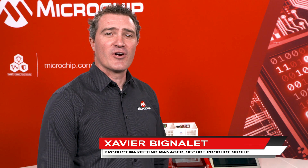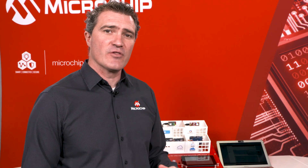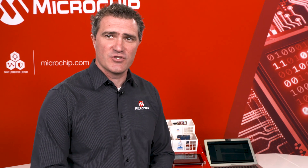Hello, I'm Xavier Bignallet, Product Marketing Manager at Microchip. I'm part of the Secure Product Group, and I'm here to talk about the Trust Platform for the crypto authentication family.